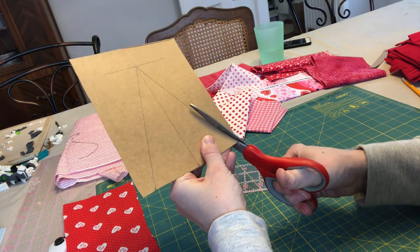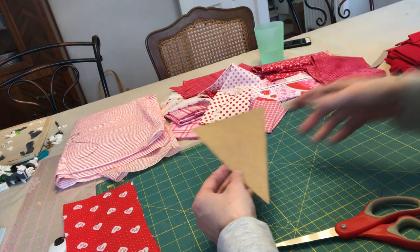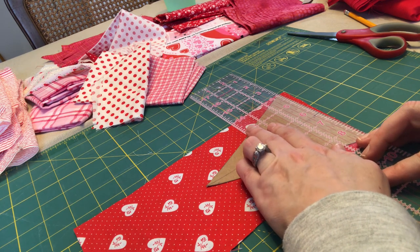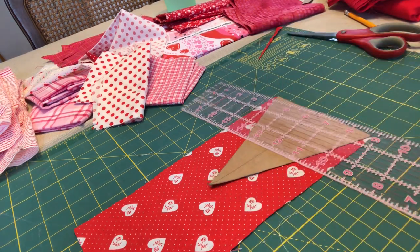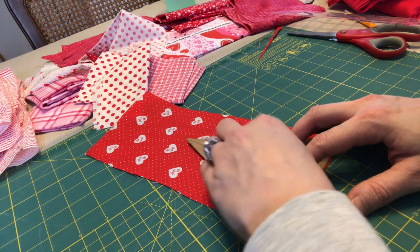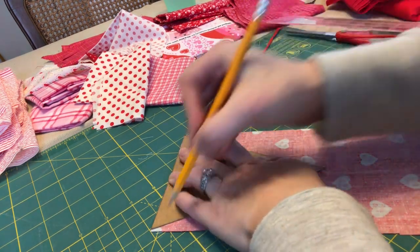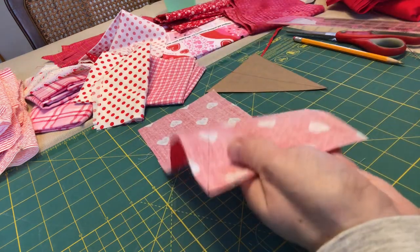Now I'm going to cut my triangle out — this will be my template. I'm going to line my ruler up with my template, not thinking about the yellow lines on my cutting mat at all, and just follow the template. Another way you could do this is to trace the triangle on the back of the fabric and then cut it out by hand. I may change it up and do some with the rotary cutter.